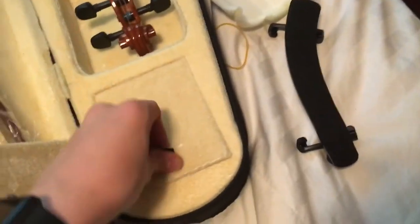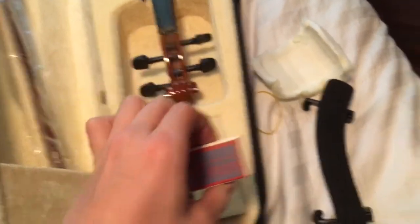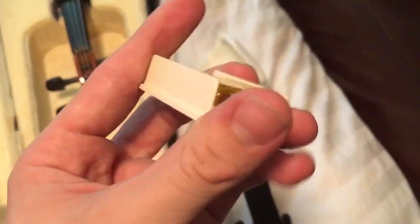The next thing we'll be going over is a violin net shoulder rest. I have not tried this out just yet, but I will be trying it out on camera now. It did come with a few things, one of which being a brand new package of rosin — or resin, if you pronounce it as it's spelled. As you can see, it is brand spanking new.